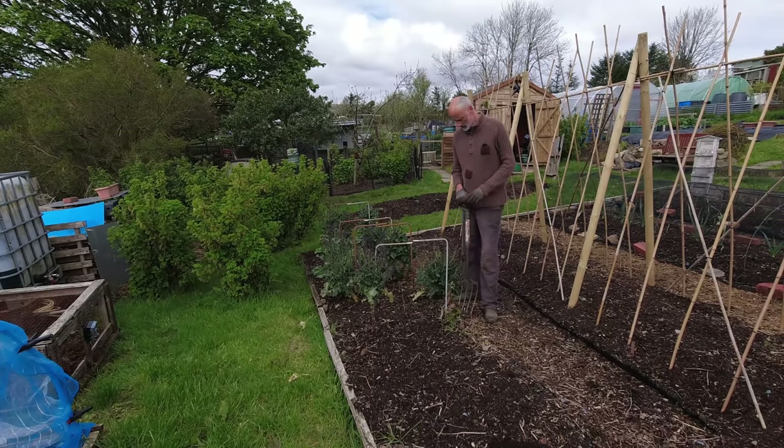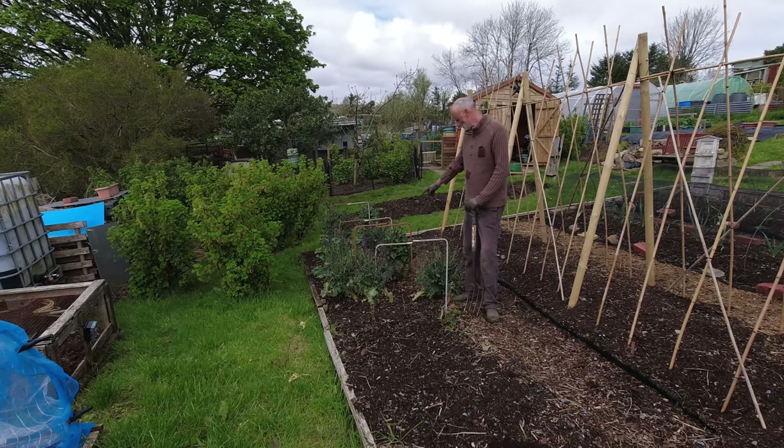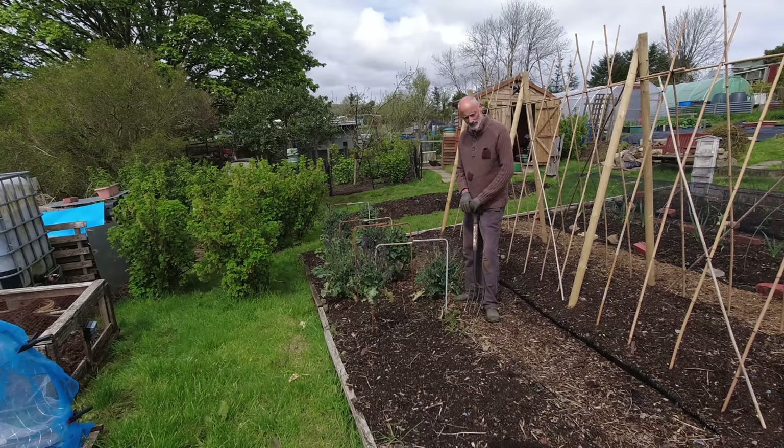They went in well. The eagle-eyed amongst you will have noticed that I remembered to put the lime into the holes before I planted those brassicas, and I'm going to do exactly the same here with the kale. These purple sprouting broccoli had that treatment and they've really flourished — not suffered at all. I know I've got the dreaded club root in this bed, so it just goes to show how effective garden lime can be at keeping club root under control.